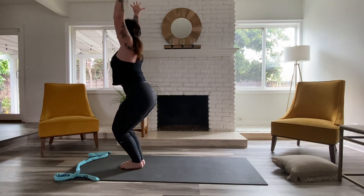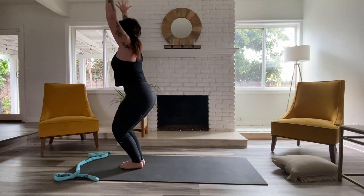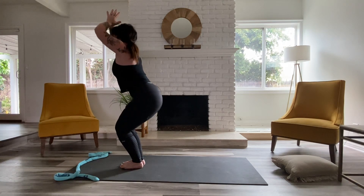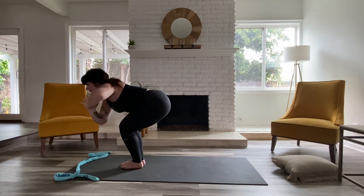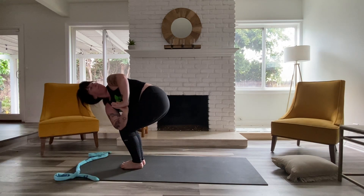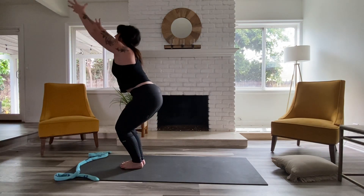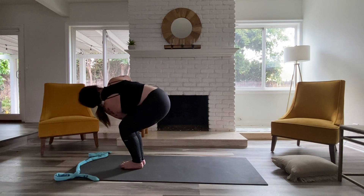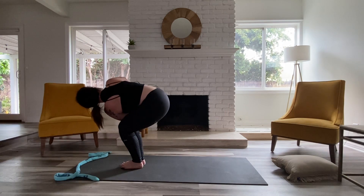Try and bring those thumbs back but then close the ribs in, so the belly starts to engage. Good, inhale. Exhale, start to bring your hands to your heart. Send your weight into your heels a little bit more. We're going to bring our right elbow to our left thigh, pushing into your left hand, looking up. Keep those knees even. Inhale, unwind. Exhale, twist the other way. Left elbow finds right thigh. Don't let those legs race ahead one up another — keep them glued together.